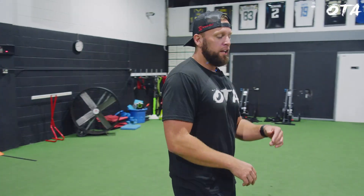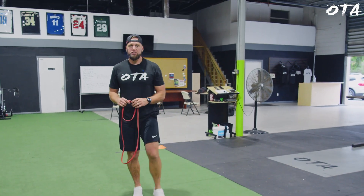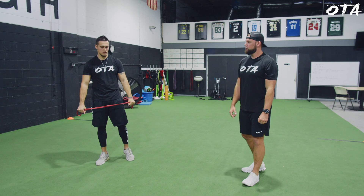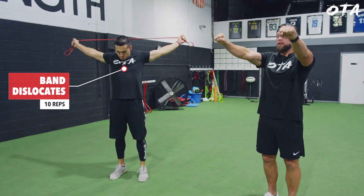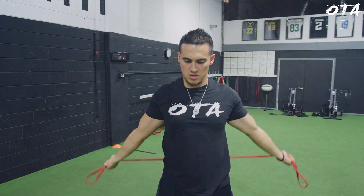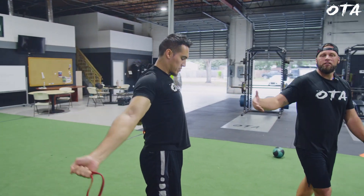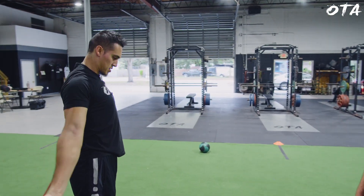After that, we're going to pick up a mini resistance band and put some tension on the movement. We're going to go band dislocates. Grab it, create some tension, and pull it all the way through — pulling the scap down and back as you go, really opening up the shoulders and the chest, getting a little bit more of an active stretch utilizing the resistance. He's going to perform 10 reps with this.